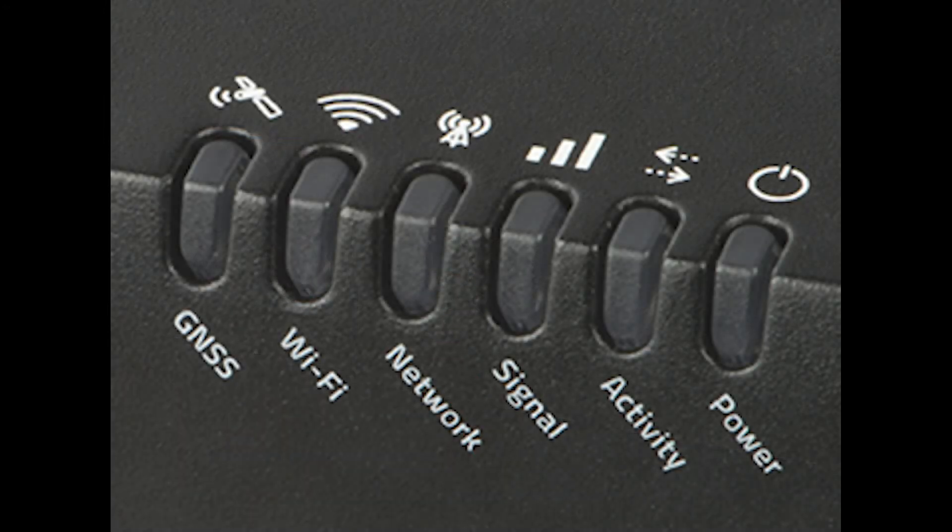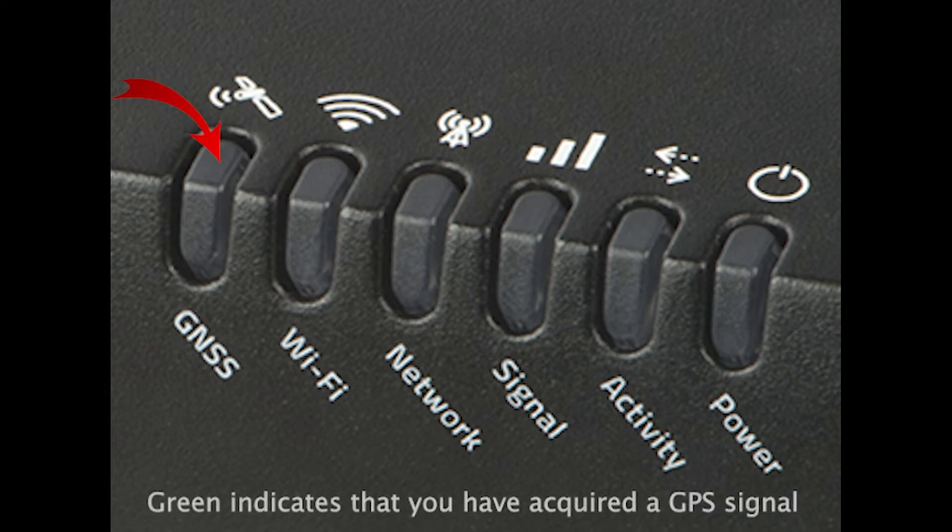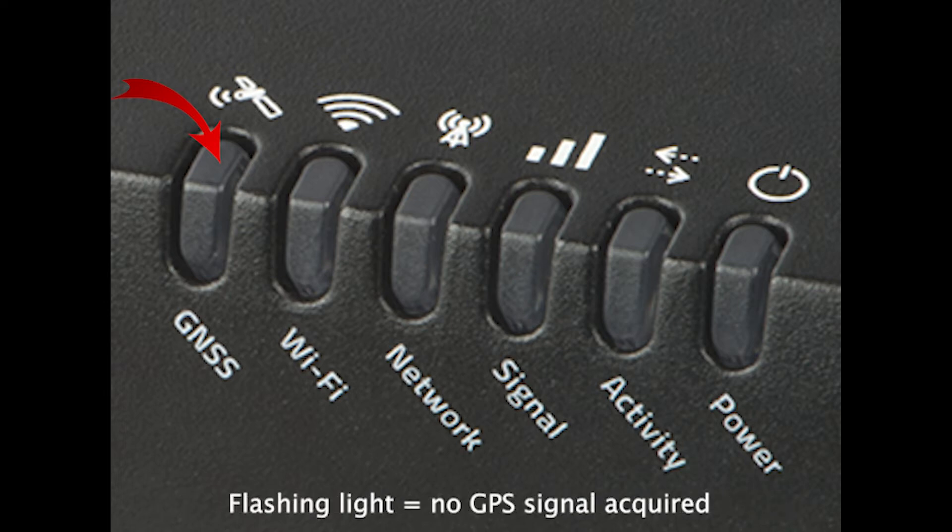Let's move over to the 6 LED lights on the front of the router. Starting from the left, the GNSS light will be green to indicate that you have acquired an active signal for GPS-based tracking. If it is flashing, it does not have a solid fix.